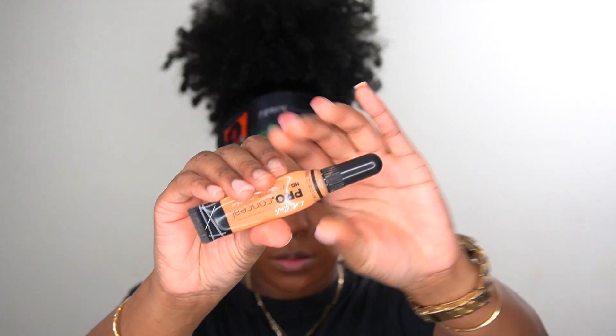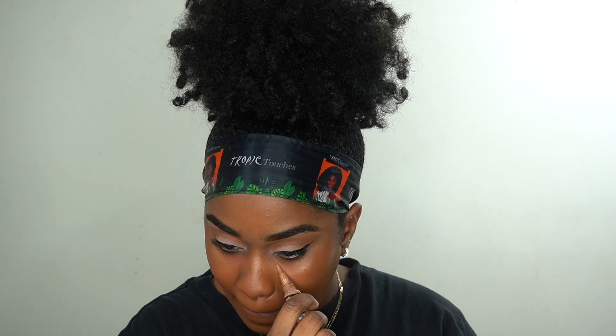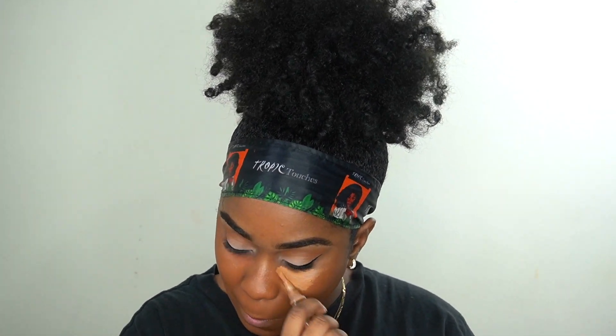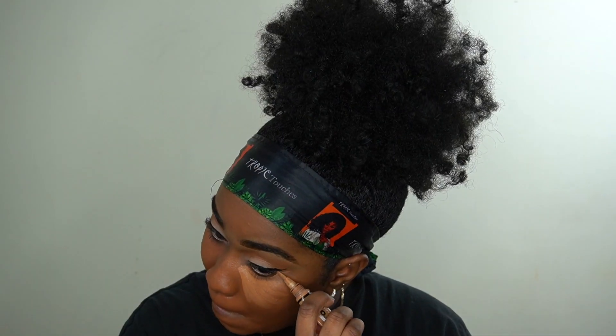Then I'm going in with my LA Girl Pro Concealer in Fawn and I'm going to use that to highlight my face, putting it everywhere that I want to be highlighted.